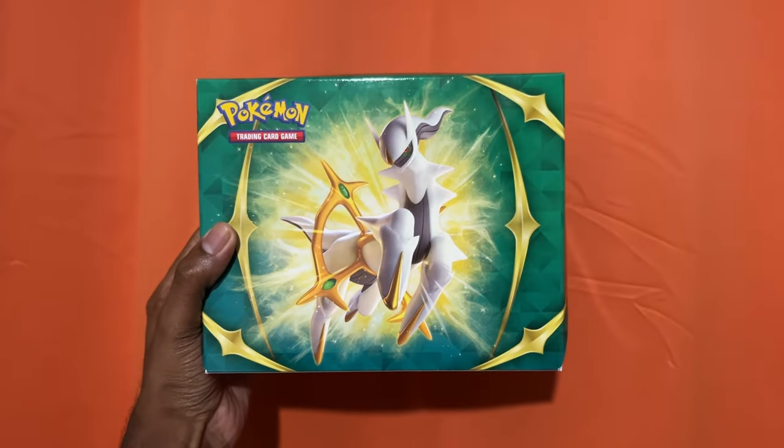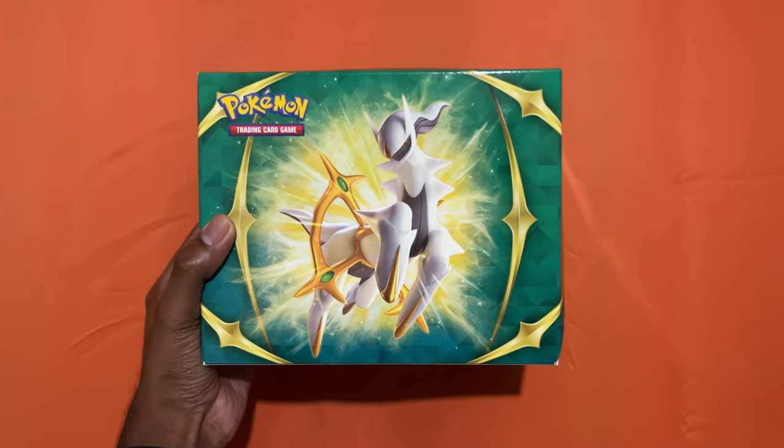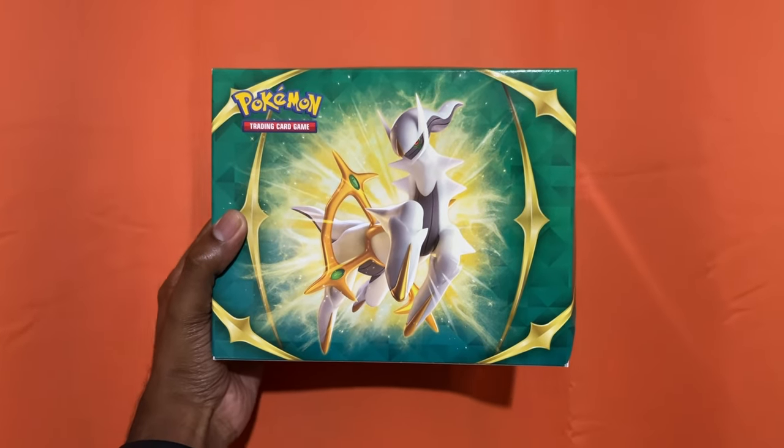I don't know if I'm going to regret this or if I actually made a good decision. Today we're going to be opening up an older box of Sword and Shield booster packs and we're going to see what we're going to be able to pull from Brilliant Stars, Fusion Strike, and some other ones.